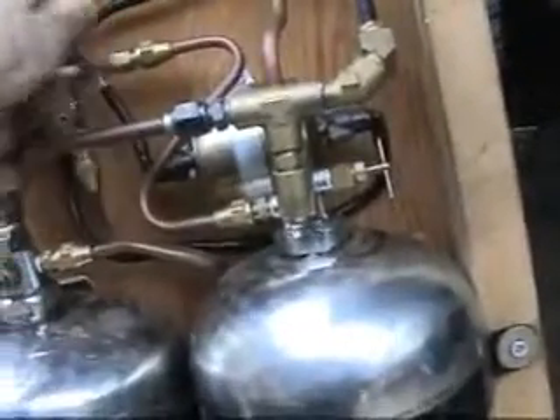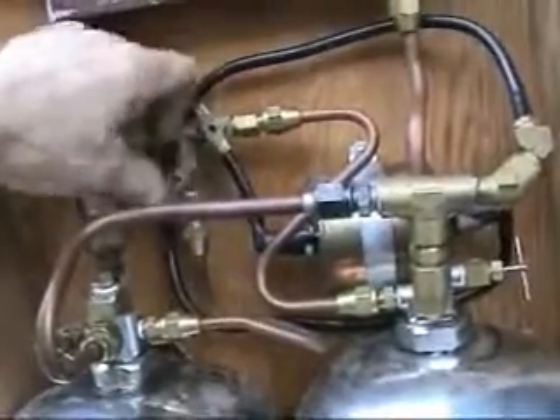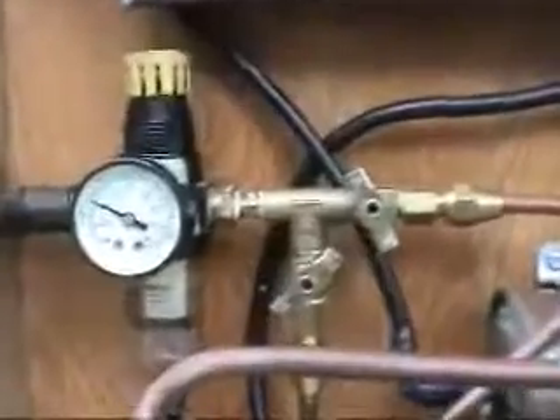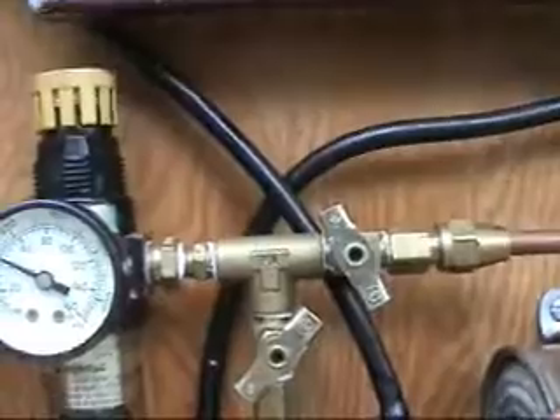I'll open the vent on this side, make sure the air is closed off on there, close the vent on this side, open up the pressure to pressurize the supply tank. And again, it's about 45 to 50 psi.